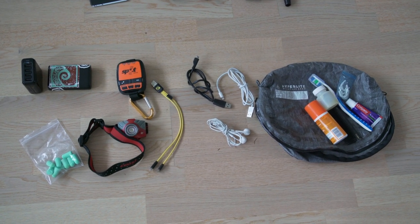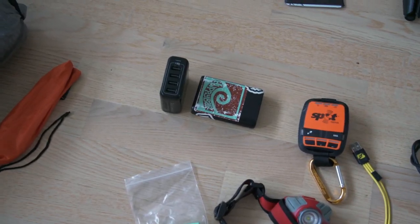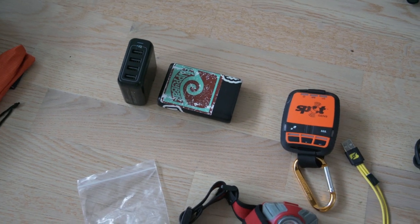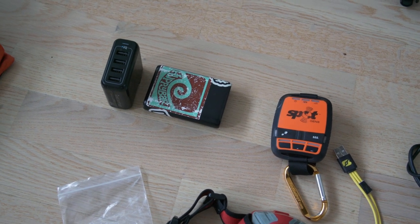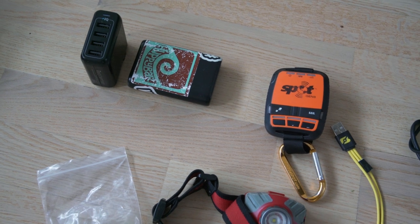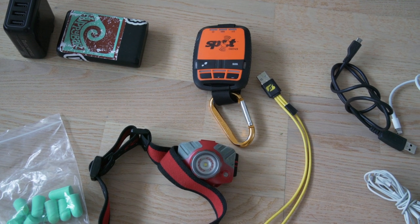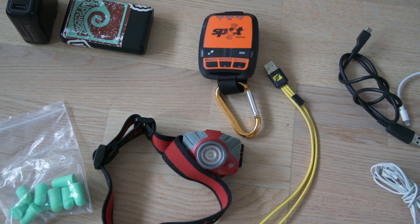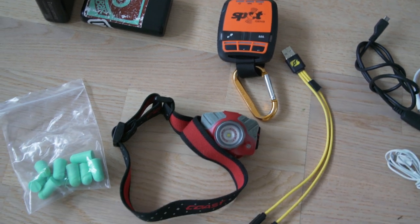This section is toiletries, miscellaneous, and electronics. In the top left corner is a four-port USB wall charger — pretty heavy but it lets me charge multiple devices simultaneously when briefly stopping in town: camera batteries, phone, and external battery pack. Next to it is an Anker external battery pack, about 10,000 milliamp hours which is usually more than enough. Then there's a Spot messenger — new to me this year. I found it secondhand on eBay after some of what we were doing on the Colorado Trail, and it gives me a lot more peace of mind out on the trail.